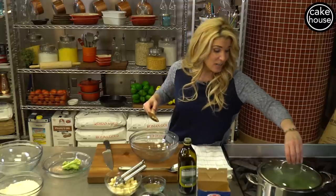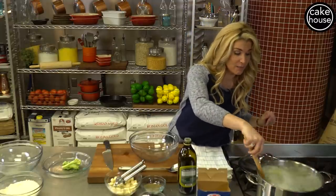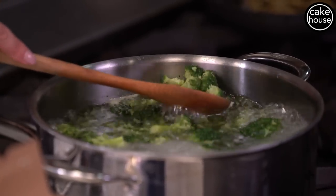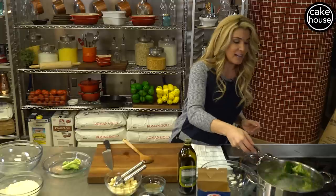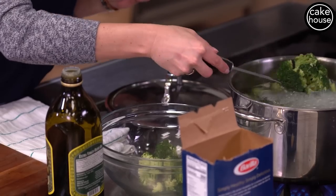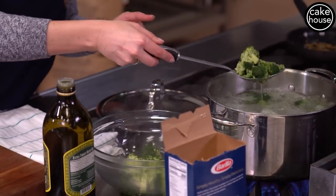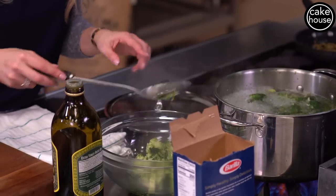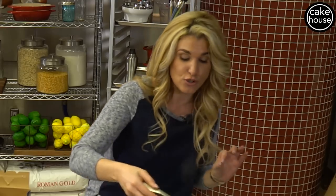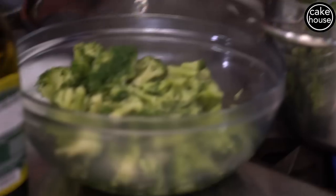Our broccoli is now nice and soft and tender, just the way my kids like it. When you put the broccoli up against the pot it kind of crumbles off, just like that. I'm going to remove the broccoli from the water using a slotted spoon. The reason I'm using a slotted spoon is because I do want some of the excess water from the broccoli in the bowl, because that is actually the crucial part of this dish — it's what's going to combine everything together and make it nice and creamy.